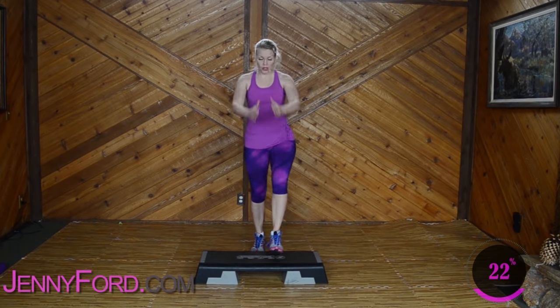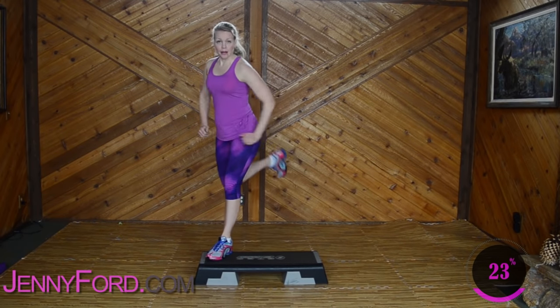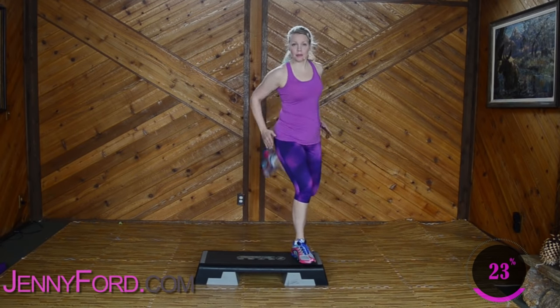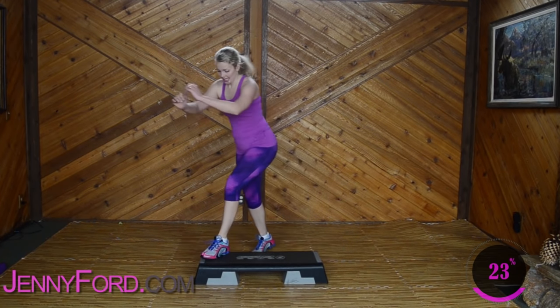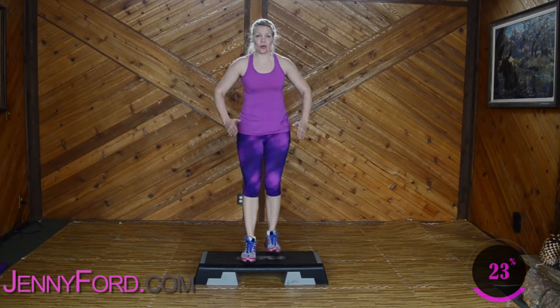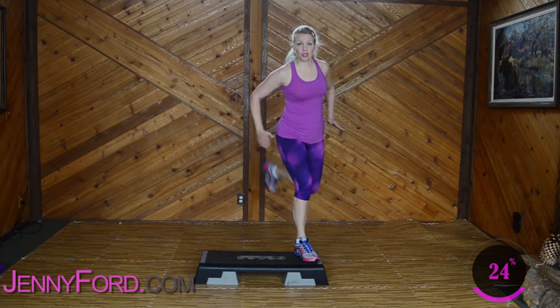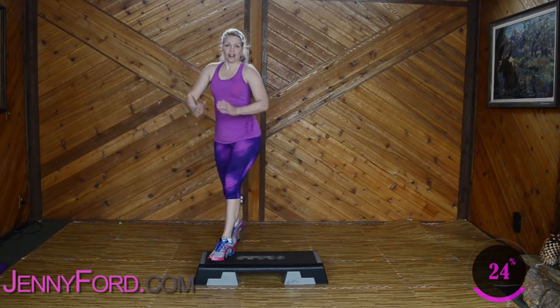Basics. Three, two — exit ham curl. Ham's corner, corner. Heel kicked up to the glute — make it strong. Yes. Basics, basics. Three, two — exit ham curl. Ham's corner, corner. You are awesome, looking good.